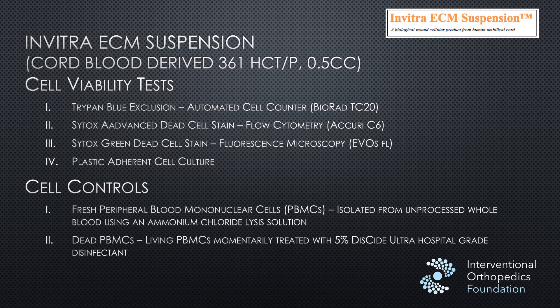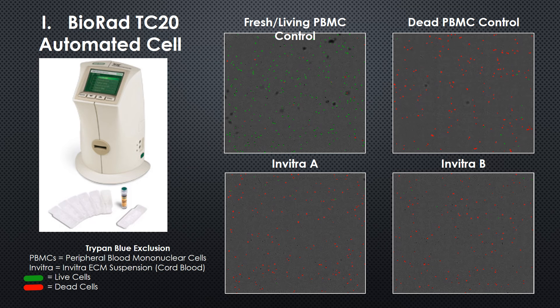These providers asked the IOF to test Invitra ECM to see if there were some live cells. The first test is an automated cell counter — you can see the cell counter off to the left. In this test, live cells stain green and dead cells stain red. Up here on the left we have a fresh control: cells isolated fresh from a patient, and you can see a lot of green for live cells.